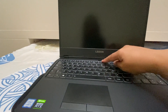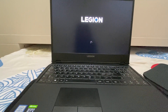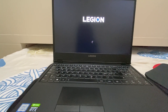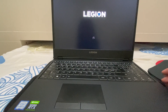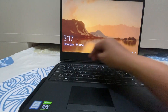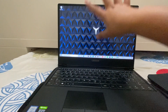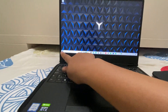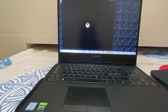So here's what it looks like. It's already programmed and set up — the setup is already done.